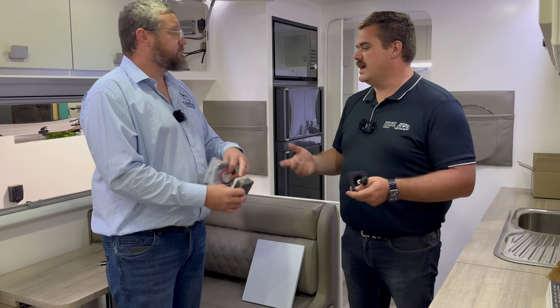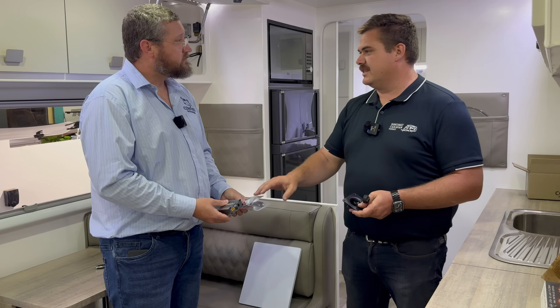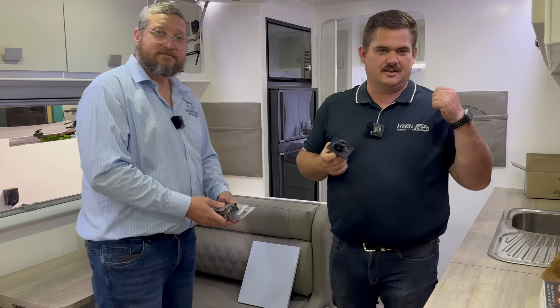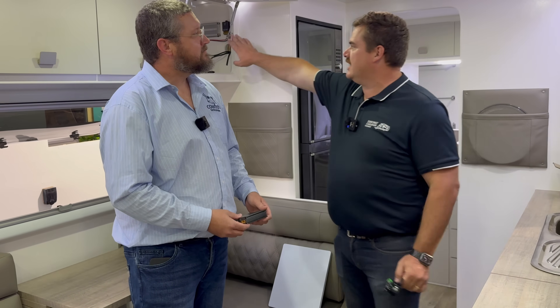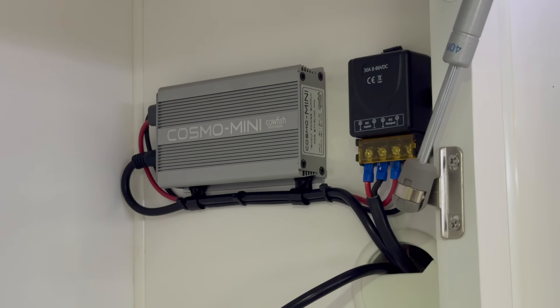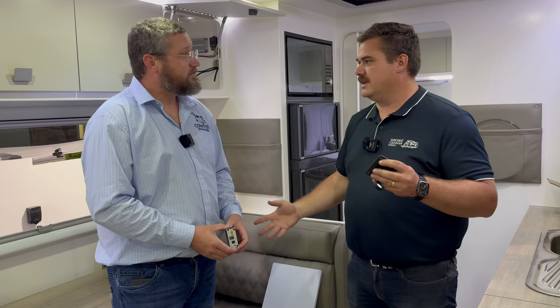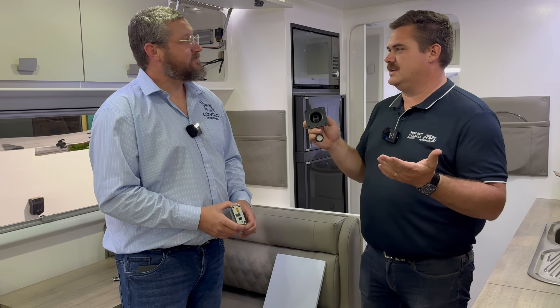We also offer an Anderson connection and a cigarette lighter connection — it just plugs into the terminal. So for a simple DIY install at home, you might take one of those two options. We're in the workshop today — we've got this one installed up here in the overhead cupboard, and we're doing a through-wall connector through the side, making it even easier to plug in the Starlink cable and use the converter.